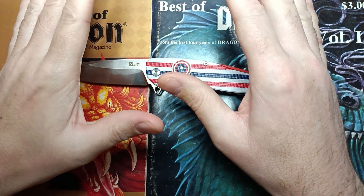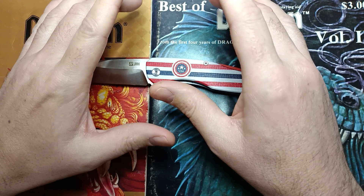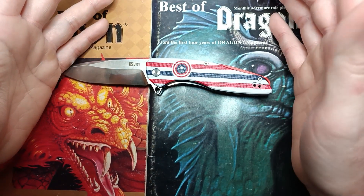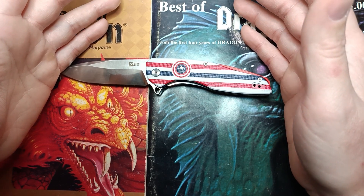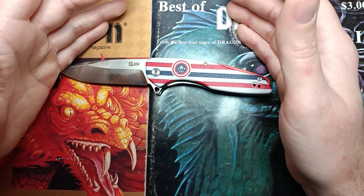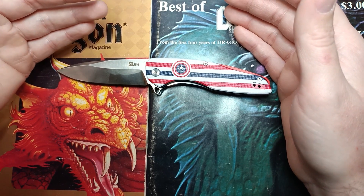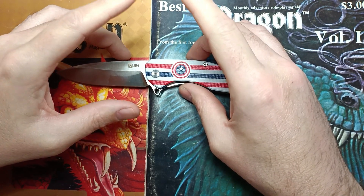Going into cardboard slayer - the cardboard we used is significantly more hardcore than what we've been using. I finally ran out of my old Amazon boxes, and the stuff from work - from the manufacturer boxes - is so much more tough and difficult to cut. It took so much work to get through a lot of those cuts. I was worried it would prematurely wear the edge out, but it didn't.